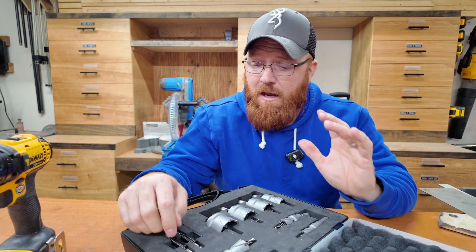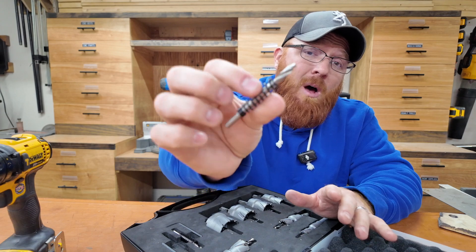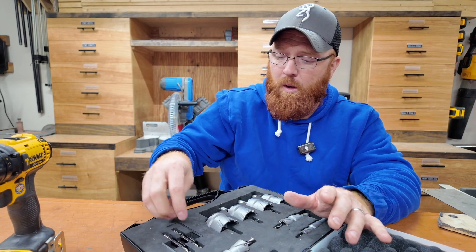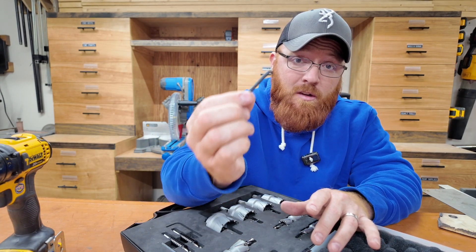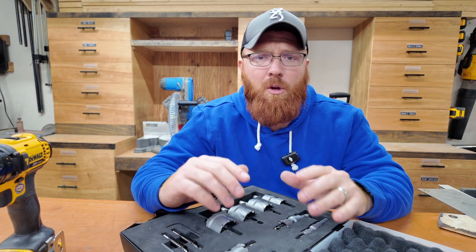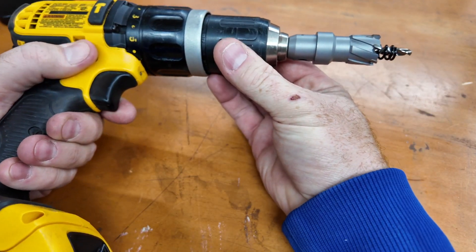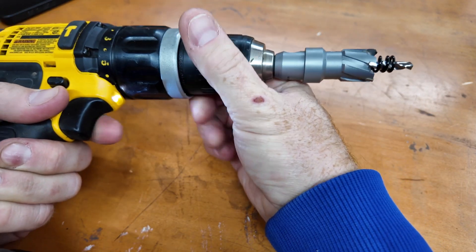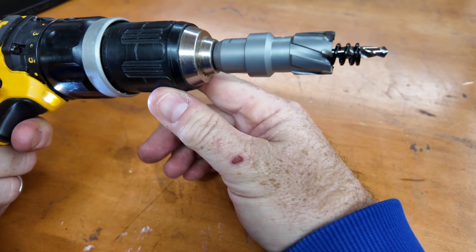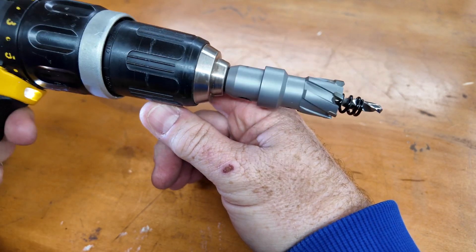This is an eight-piece kit and it does include a couple extra pilot bits, so when one of your pilot bits starts to dull out you have extras as well. There are also a couple of allen wrenches in the kit, which is handy — everything's right here ready to go without needing to grab extra tools. You can also pick up any of these drill bits individually, so if you only need one size, Drill America has made that available to you.